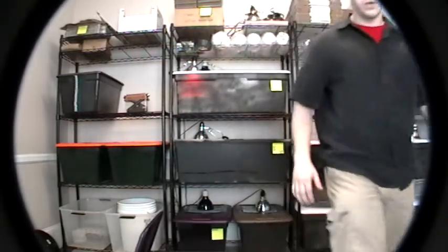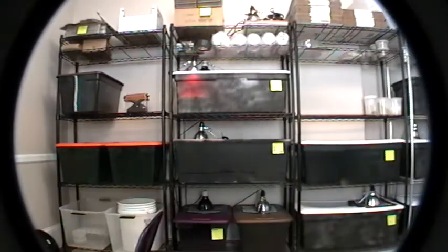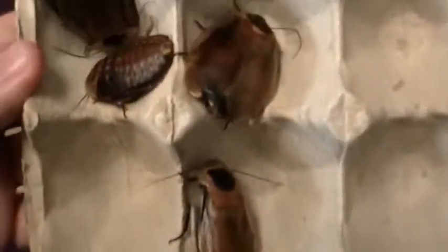The other thing that we got is discoid roaches, and I'm going to swing around behind the camera for a minute so I can show you those. So these are discoid roaches, very, very similar to Blaptica dubia. These are a non-climbing, non-flying, non-pest species. They do get a little bit bigger than the Dubia, so if you have a larger lizard like a monitor, these might be your preferred feeder insect.